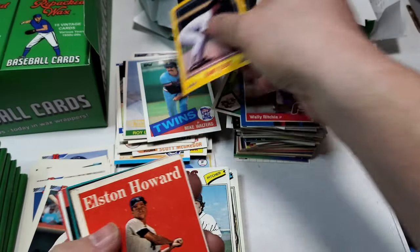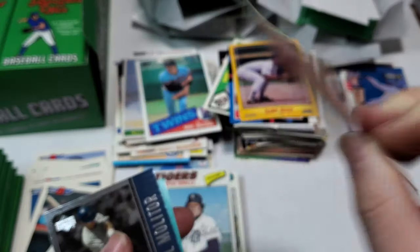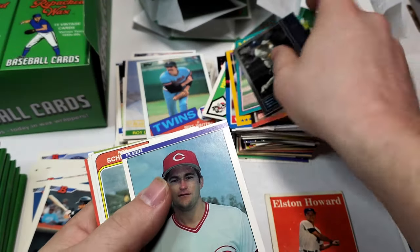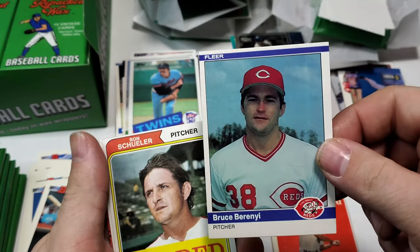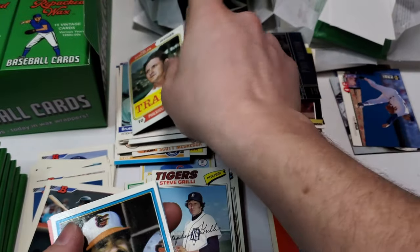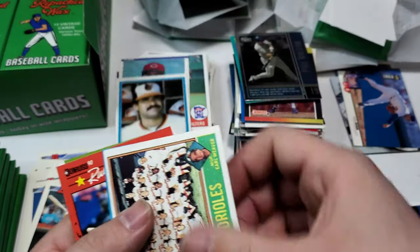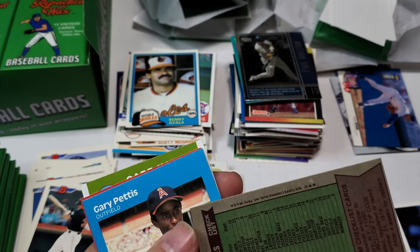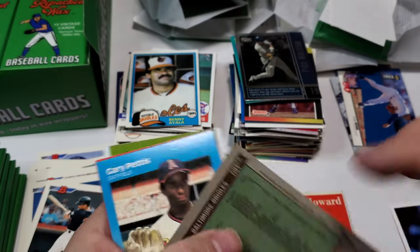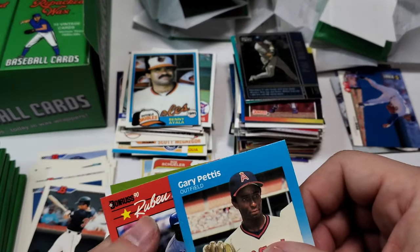There we go — there's an Elston Howard 1958 Topps. This would be about a third year card. Paul Molitor. Bruce Barrento — love these traded. Ron Schuler. 70s — what are we doing? Benny Ayala, Baltimore Orioles. Earl Weaver — this is a 70. Help me out on this guys. 76. Gary Pettis.